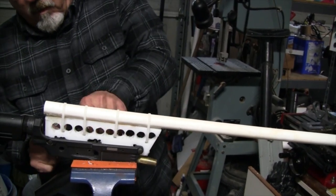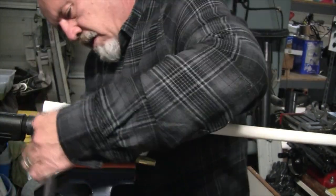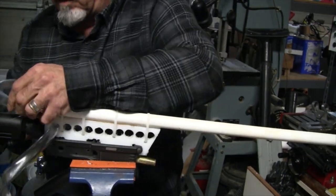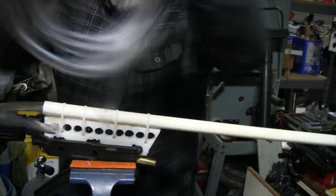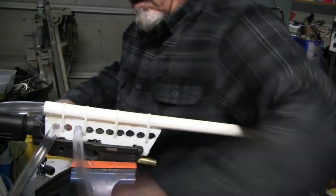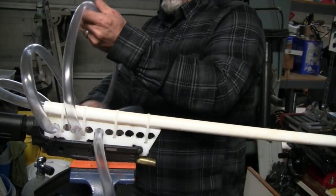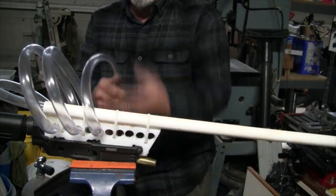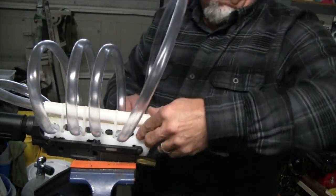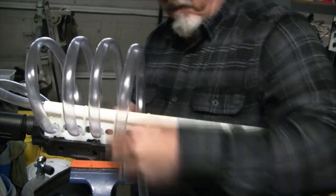I'll go get the half-inch ID, five-eighths OD hose and do a preliminary wrap — I think I'm going to go every other hole. The hose gets inserted into the back of the assembly. I'm running a loop through every other one, trying to get them all the same size — more for effect than anything else. We'll leave that as is for now. We've got four coils out of it.